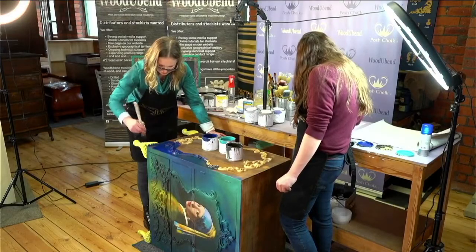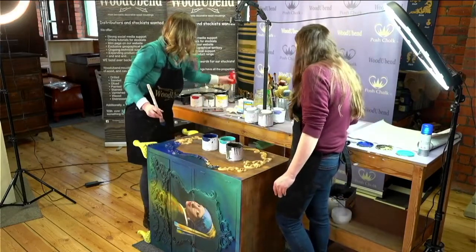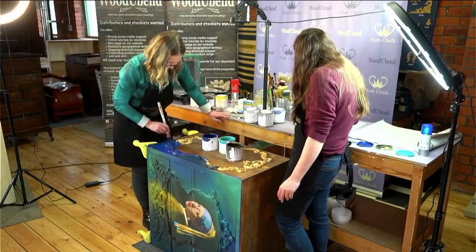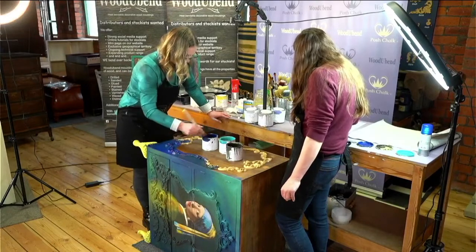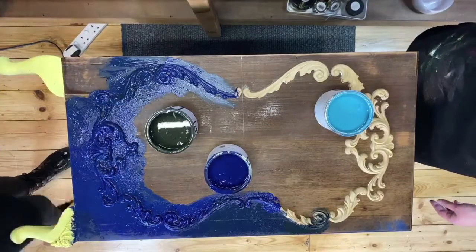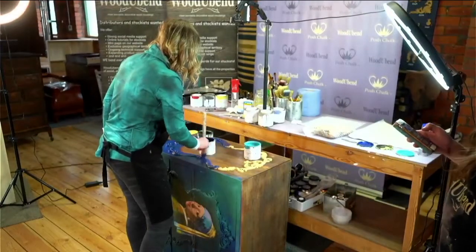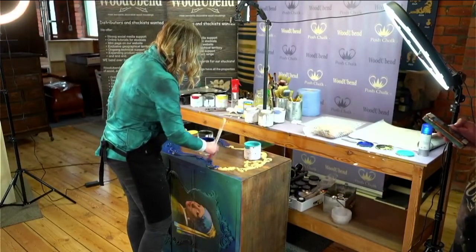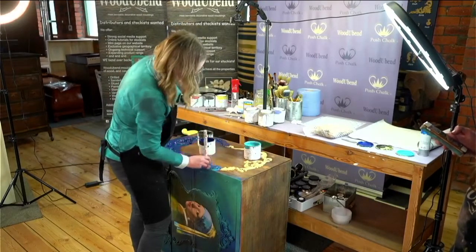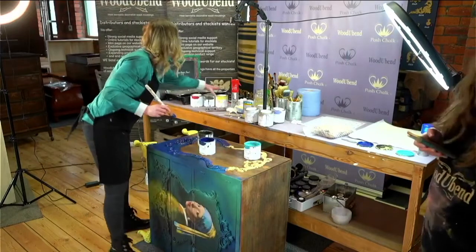I'm not going to contend with the legs yet — we're going to do all these in the Posh Chalk pigments. I'm just going to bring in a little bit of water, just misting it lightly. It just helps the paint move on the surface. Beautiful colours. As I'm coming up here, I know I need to incorporate more teal. So I'm just going to be using a little bit of the Vive Le Mer, but it's not as green as I want it, so I'm going to bring some yellow in — I want that green tinge.